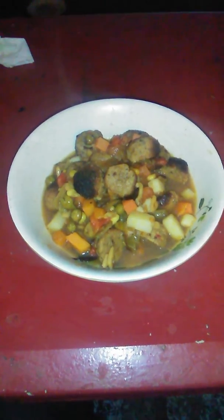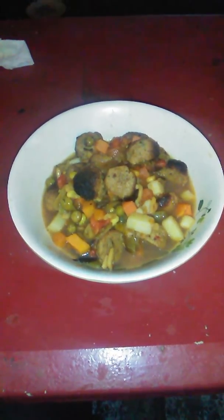This is a cowboy stew for adults only. This is an adult dish that only adults will enjoy.